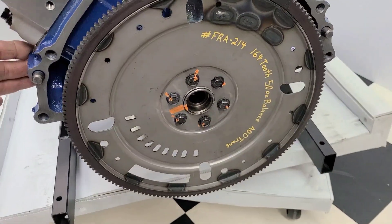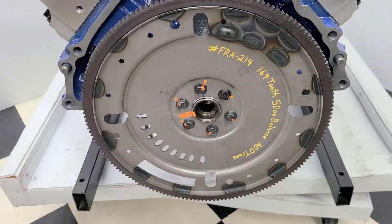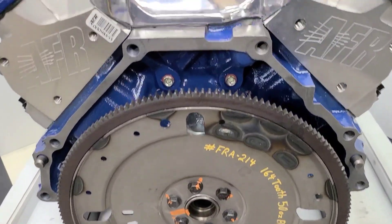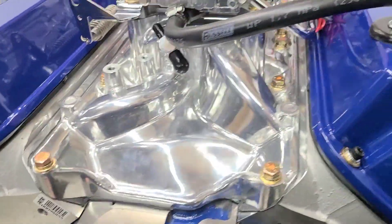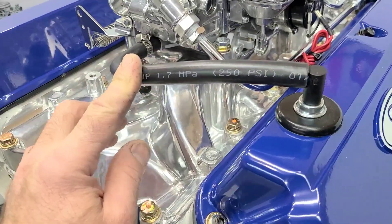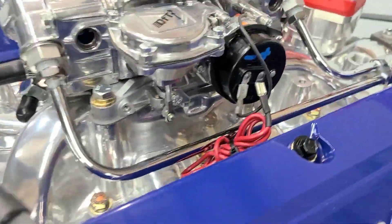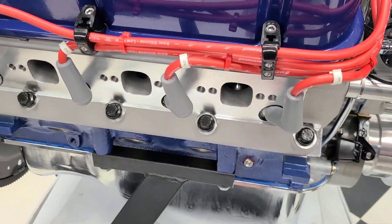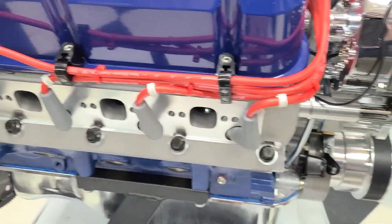We have the proper automatic flex plate for the customer's AOD transmission — proper tooth count and balance for the 302 Ford. We installed the manifold vacuum fitting for any vacuum hookups the customer needs, PCV ventilation line, heavy duty Russell line, electric choke wire, and chrome fuel line.